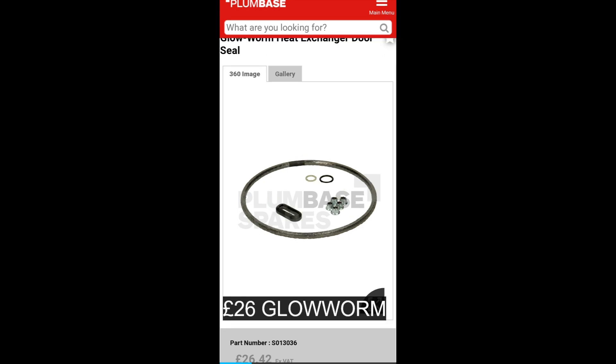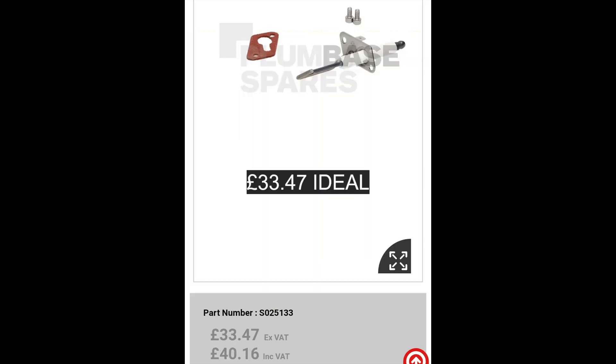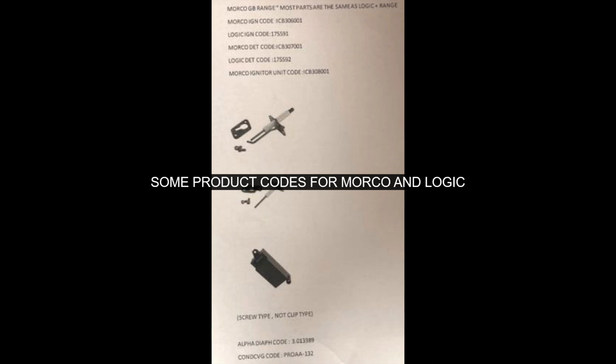I've done my research. The parts that I'm showing here that I've fitted — I've spoken to the manufacturer, or I've spoken to the people that actually make the product for the manufacturer, and they've confirmed that it's exactly the same.